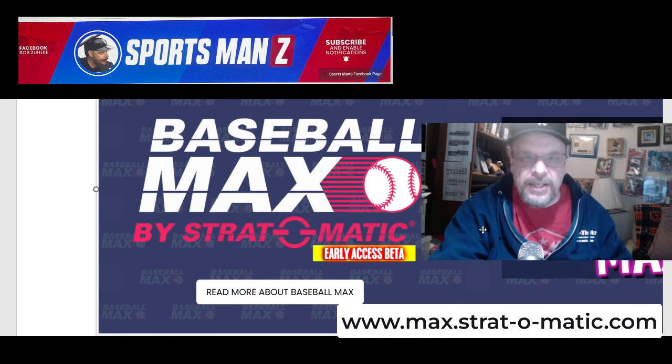But what do you guys think? Do you like the idea? Do you think it's going to catch on? I would be interested to see what everybody thinks. But that is going to be it for me — Sportsman Z Bob Zolke, signing off.